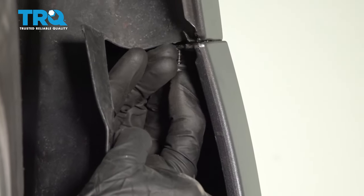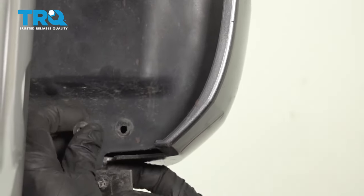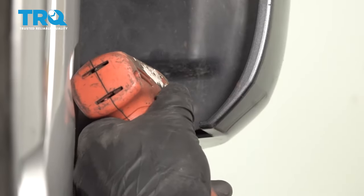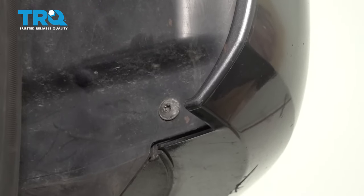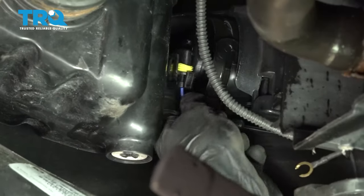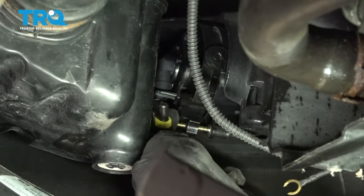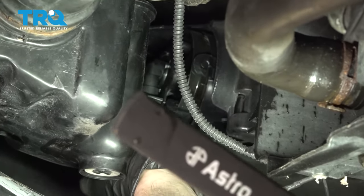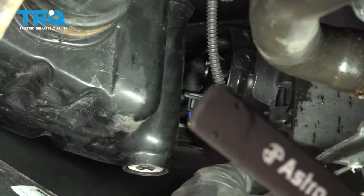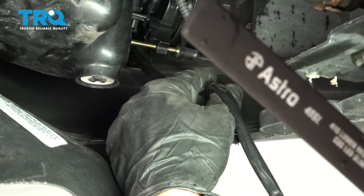Now we can put in our corner screws. Let's put in our wheel well screws, making their way all the way down the line. Do the same on the other side of the vehicle. Now while we're under here, we can reconnect our fog lamps. Go ahead and take that, put it right up into place, listen for a click, and give it a tug to make sure it's secure. Make sure the wiring is in position so it doesn't get caught on anything, and of course plug in the other side as well.